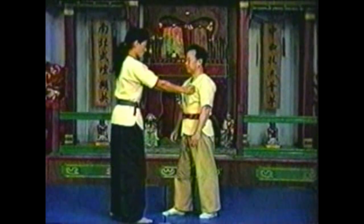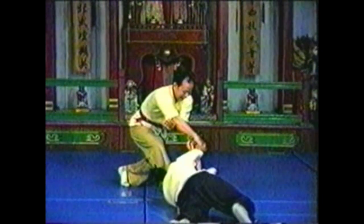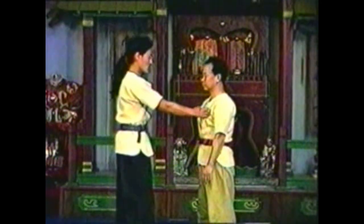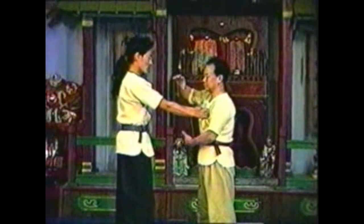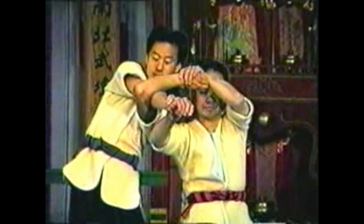Grab your opponent with your arms coiled so that you have the advantage when you twist his arms. In this variation, step in and press your shoulder against your opponent as you twist his arms. This locks his body by pinning his shoulder in opposition to his twisted arms.